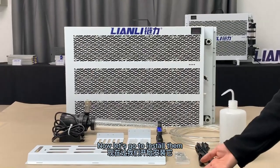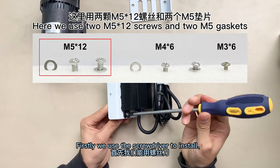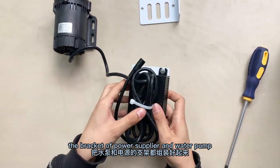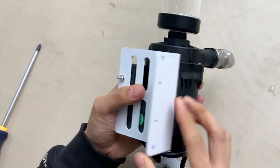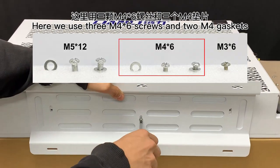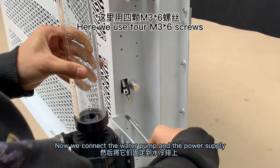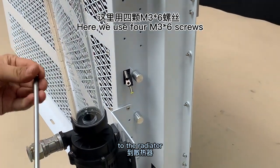Now let's go to insert them. Firstly, we use the screwdriver to install the bracket of the power supply and water pump. Now we connect the water pump and the power supply to the radiator.